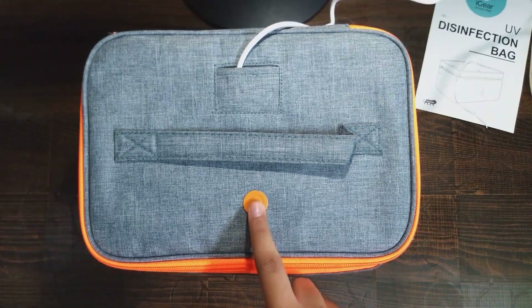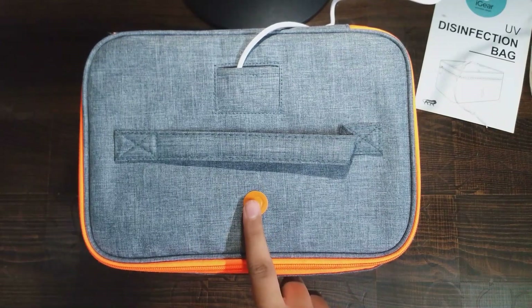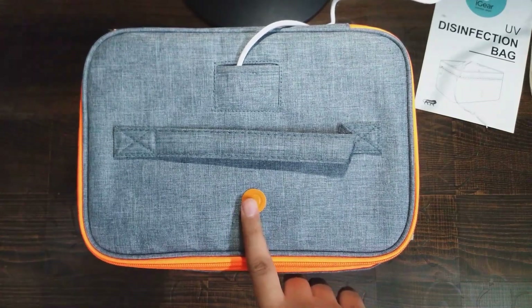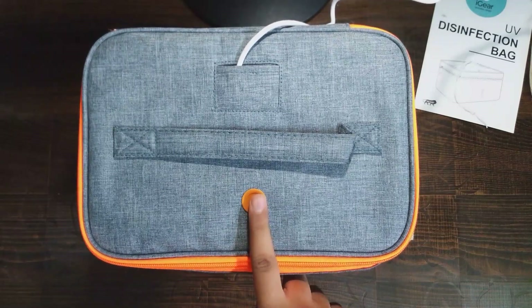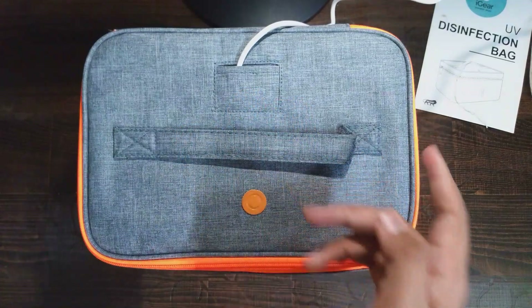You have to tap once to set disinfection time to 5 minutes, tap twice to set it to 10 minutes, tap thrice to set it to 15 minutes, and you can tap four times to turn it off.